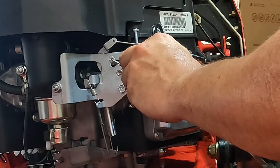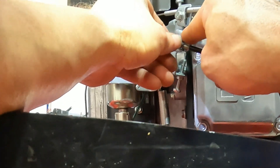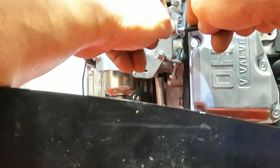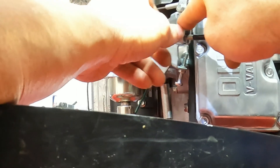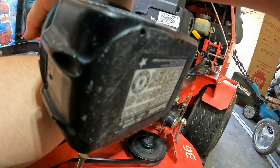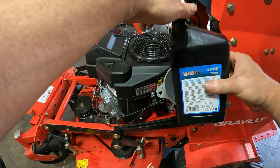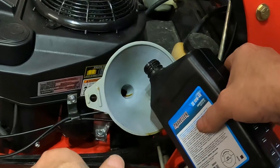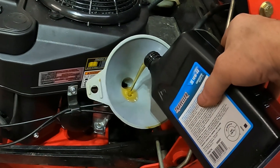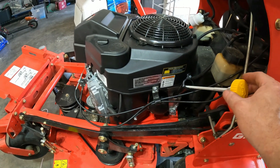One of these is the choke and one's the throttle. Good thing they marked these cables — you should just put them in the exact same spot they were. 10W40 oil. It says 1.8 quarts, so we put a little bit under two.